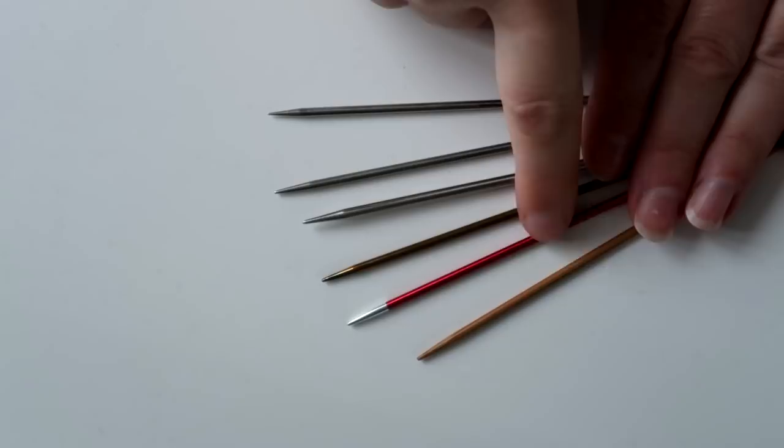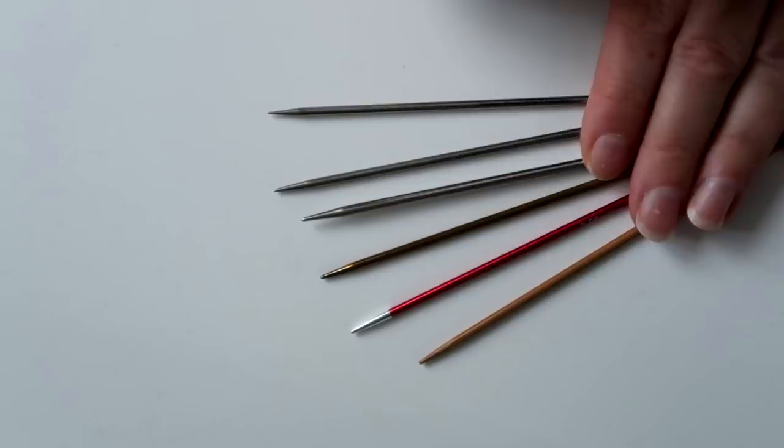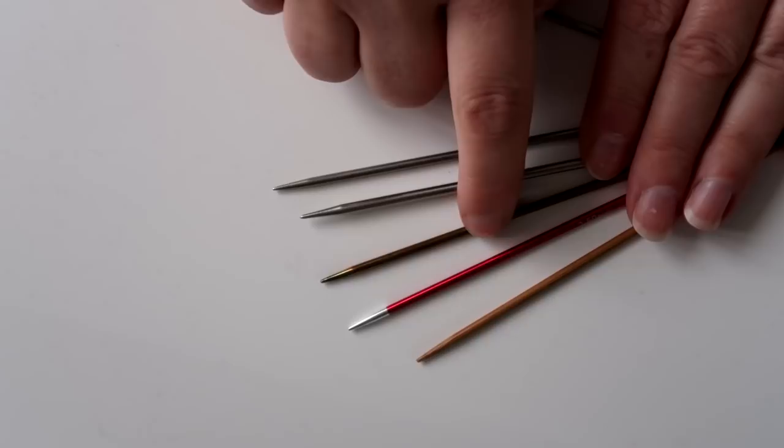Then I've got a Knit Pro Zing — this is actually a DPN — and they're really nice because of their really nice colour, but I don't find that they're very sharp, and they're quite variable as well, which I think is a bit of a pain. But they're alright for things you're not doing fine lace pattern work with, and I'll still use them, but they are a lot less sharp than the other metal needles.